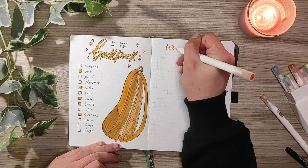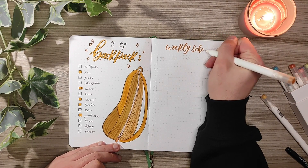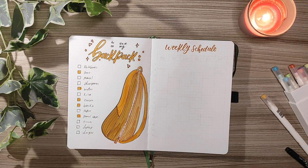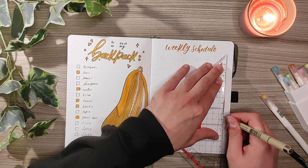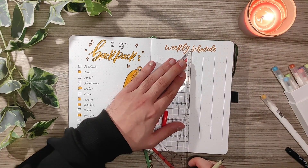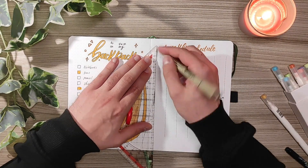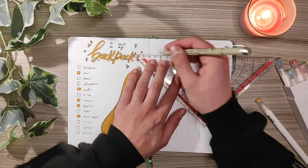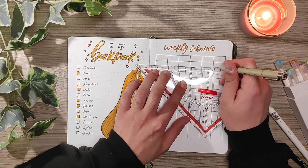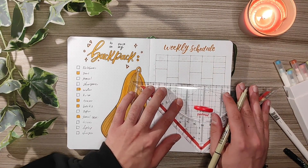The next spread idea is a weekly schedule. When I was back at university I used this spread every day. Here I like to write the classes I'm going to have during the week, and I don't lie when I say that this spread saved me so many times, because at the beginning of a new semester I didn't have the ability to memorize when a certain class was, so I looked at this schedule and it really helped me.